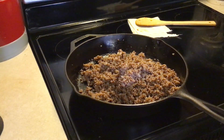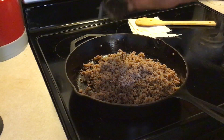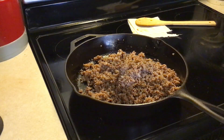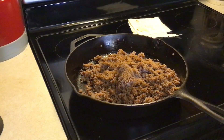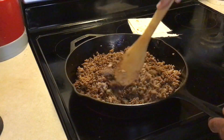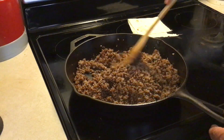We got our meat completely done and drained and put back in our skillet. We're going to add about a teaspoon of salt and about a teaspoon of black pepper — salt and pepper is optional, you can use it or not, but I like salt and pepper. We've got a packet of chili seasoning we're going to put in there and give that a stir. We're going to turn our burner back on about medium heat and get that mixed up real good. That's just one packet of the chili seasoning right now.